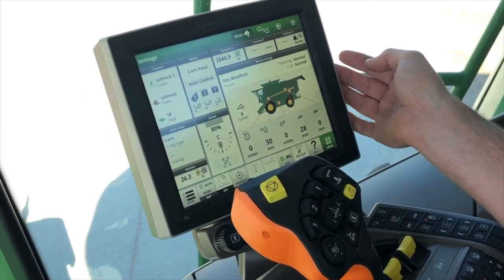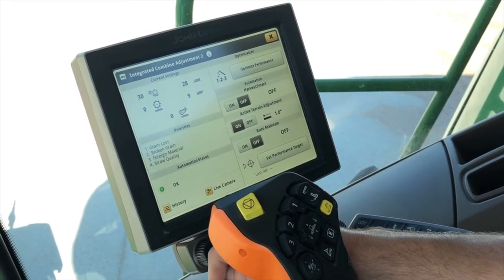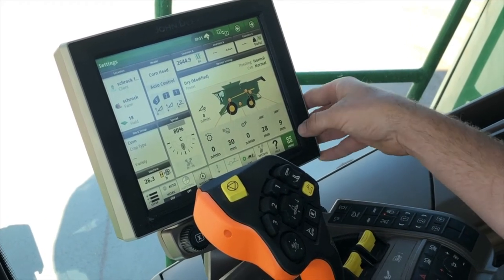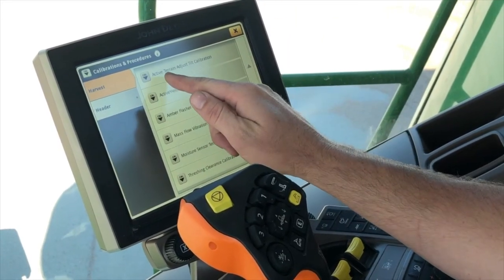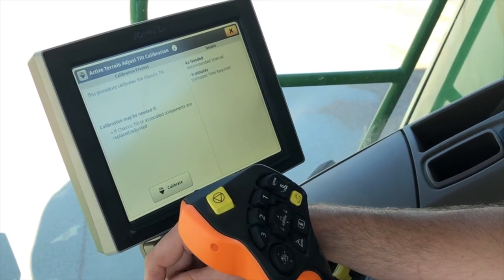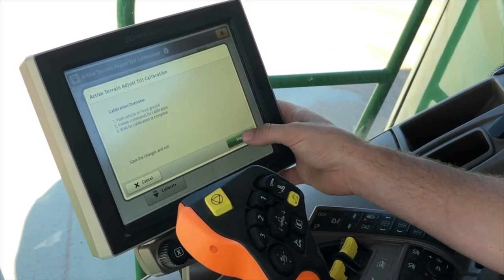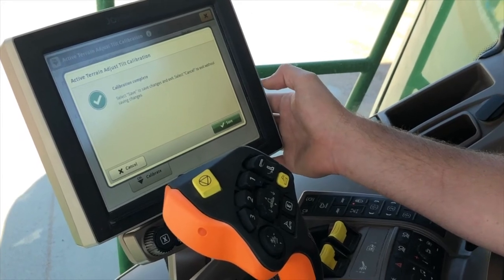Now we're going to go over our chassis calibration for our active terrain adjust. Active terrain adjust is housed in the ICA2 tab — this is the function that as we go up and down certain terrain it will adjust some of our combine settings. A good thing to do at the first part of the year is go ahead and do our chassis calibration. Go to menu, machine settings, and calibrations and procedures, and we see our active terrain adjust tilt calibration. Hit calibrate. We're going to want to be on level ground and follow the instructions. A good rule of thumb is if you have a head on, put it in the harvest position. It says move to level ground with header in harvest position. Once you've done that, calibration is complete.